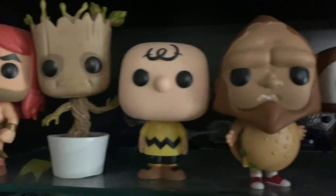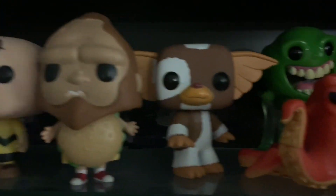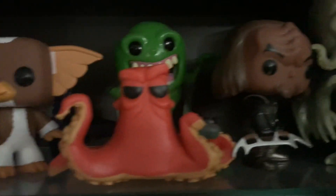Hey guys, it's John here, the Vintage Geek, and welcome back for another look inside the Vintage Geek's toy room.